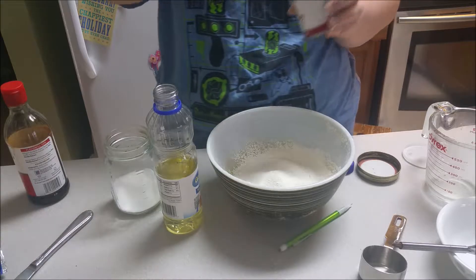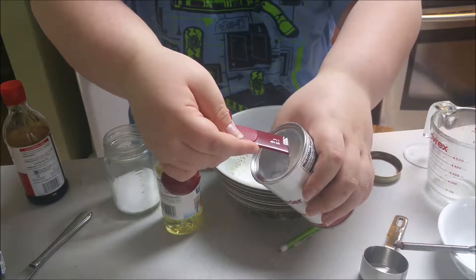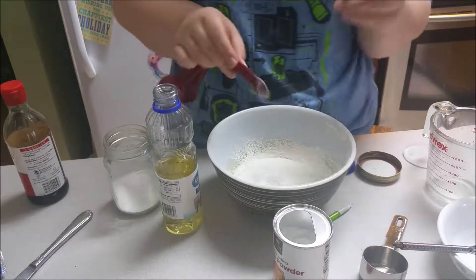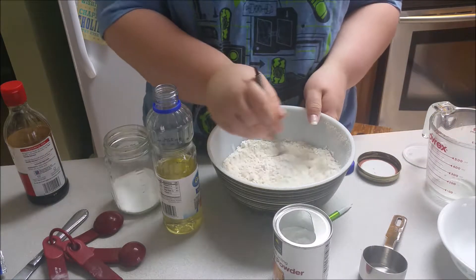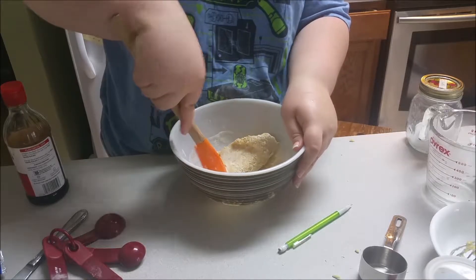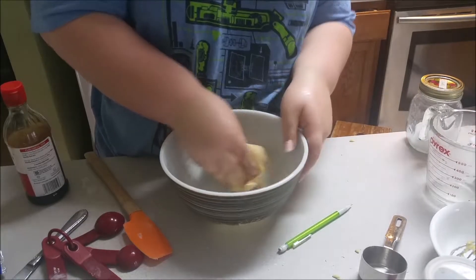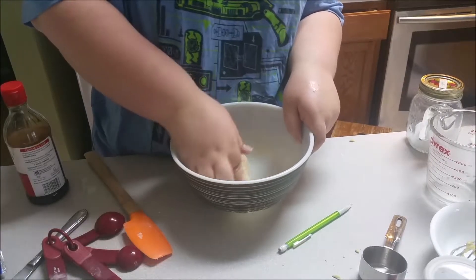Now that we've got that done, the next thing you want to do is whisk it to kind of this consistency. Then you're going to want to sift — because if you're baking anything, sift through. I have one cup of all-purpose flour measured out. Sift it through, and then we're going to add a half teaspoon of baking powder.